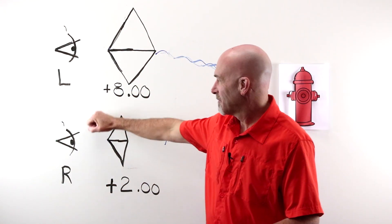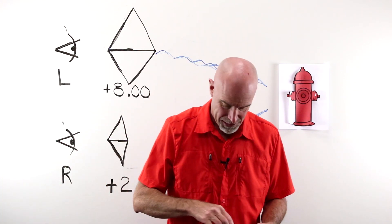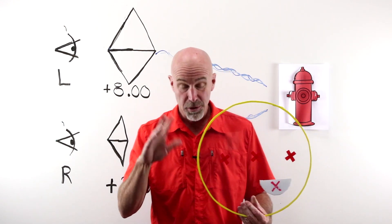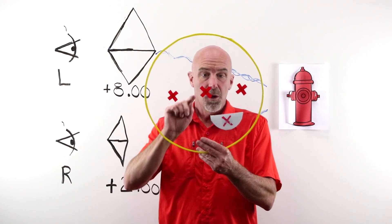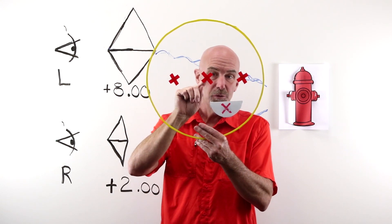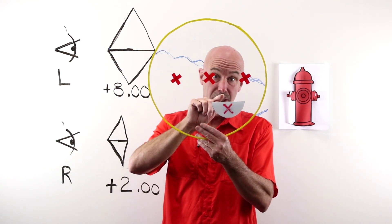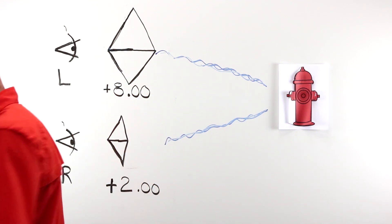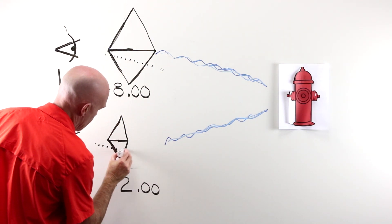Now, what happens when it's bifocal time, and I have to give them a nice old-fashioned straight top 28? This is where things get ugly. When they're looking in the distance, they've got that nice crisp OC. But they have to leave that to reach the segment. Their eye must pass through the portion of the lens that actually creates prism — image shift, light shift — to reach the center of the segment in order to read. When they enter this portion of the lens, they get prism.